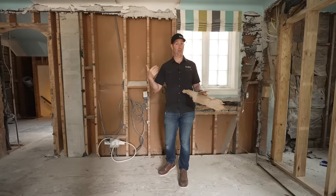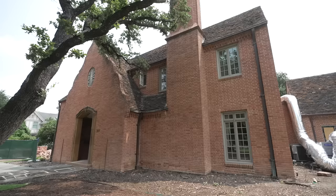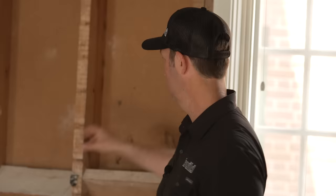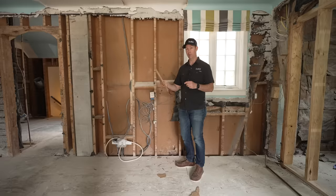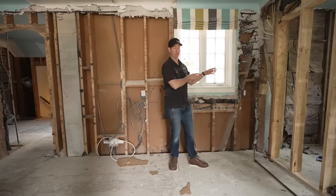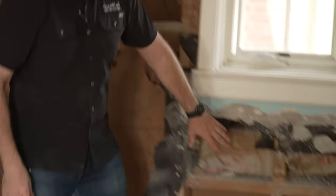It does not look like there's any tar paper or anything asphaltic on the outside. You would expect on a house that's brick with not much overhang that this would be falling apart or rotted — but in fact it's in amazing shape. This 100-year-old particle board is still in excellent condition. So I ask myself: if we're going to insulate this house and bring it up to modern standards, how do we do that without causing a problem? This wall cavity had never had any insulation in it.